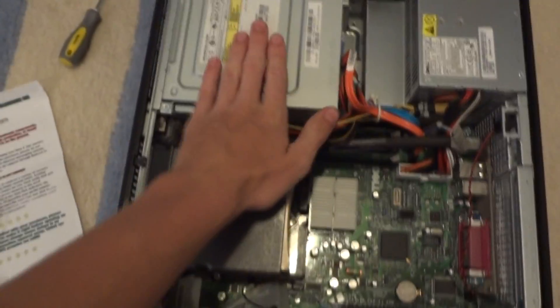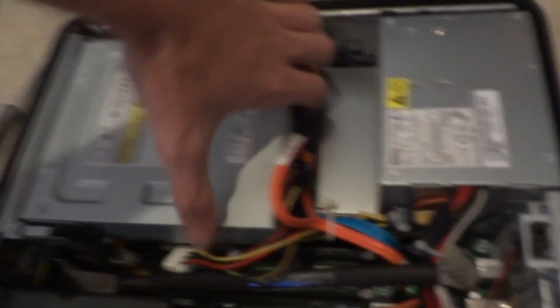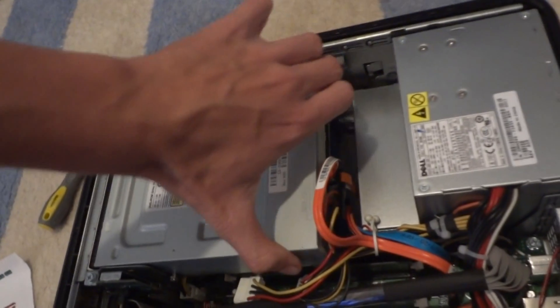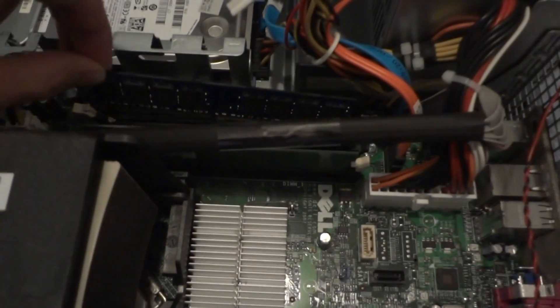Once you get the cover off, the first thing you need to do is get rid of the DVD drive. There's a little tab they put here — left tab, slide back like that — and it should just gently work out of its position. At this point, take your shiny new RAM, make sure it's lined up right with the motherboard, do not touch the prongs of course, and slide it in there.